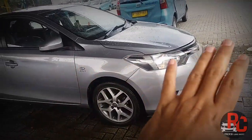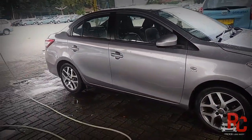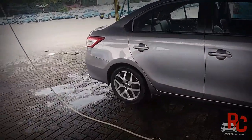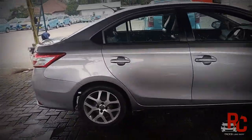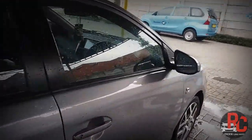Harga murah. Nggak usah khawatir. Jangan pikir mobil mewah ini harganya selangit. Nggak temen-temen. Harganya sangat murah, meriah. Pasti kantong temen-temen. Yang mau lebaran. Power window-nya udah kita pasang temen-temen. Doblin juga udah kita pasang.